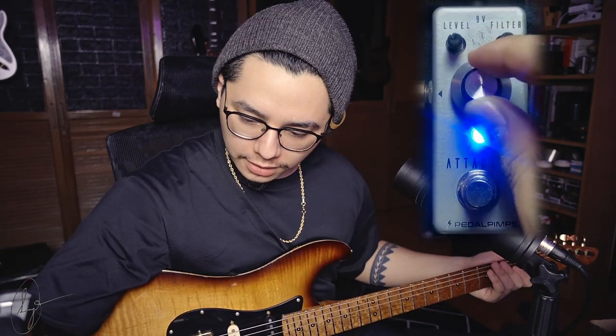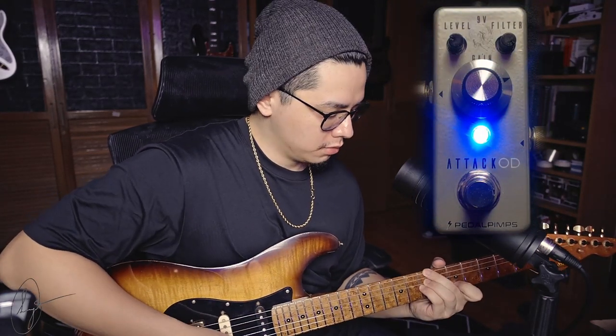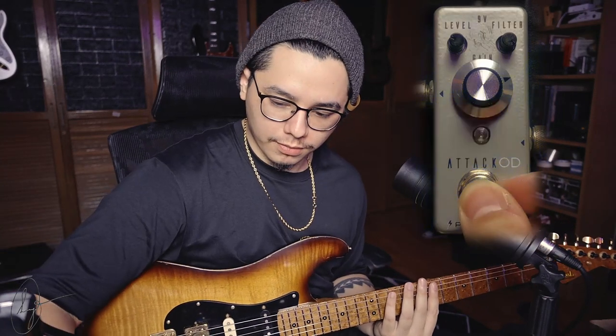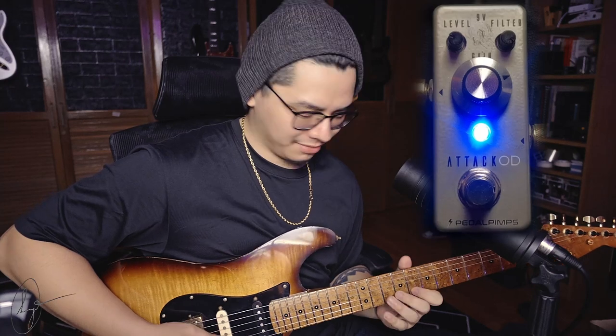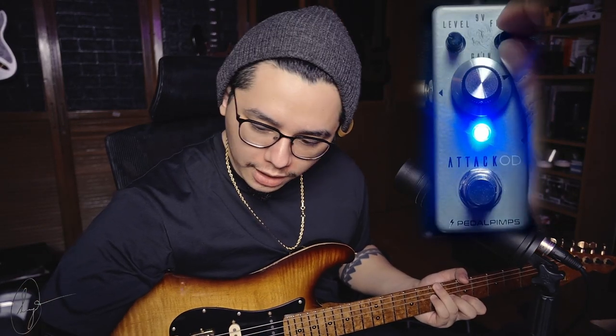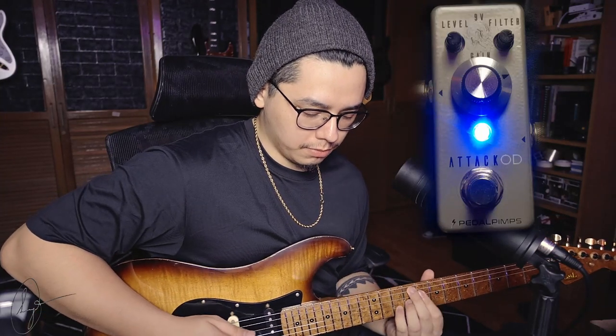I'm going to add a little bit more gain and knock back the level. Clean tone. So it's definitely a lot more pokey now. I'm going to kind of put it at around 2 o'clock. It's a lot thicker now, but it still retains that chimey quality.